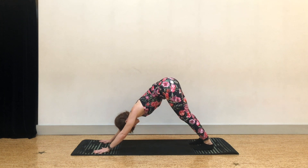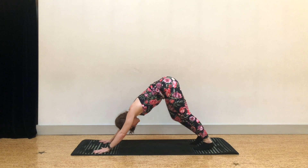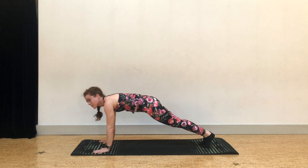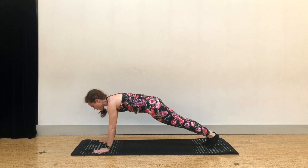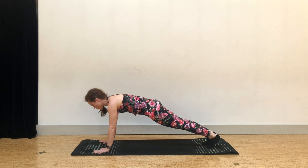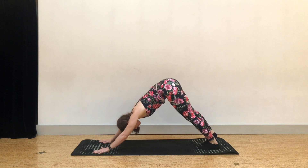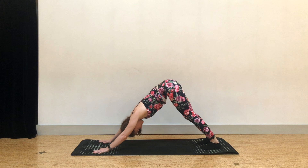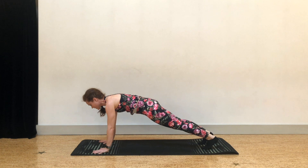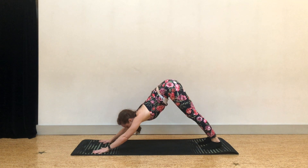Shift forward into plank — top of a push-up. Round through your upper back a bit, fingers spread wide. Connecting to core: lowest ribs knitting towards the front, hip points. Then rise it up and back to downward facing. Inhale, tip toes, shift forward. Round. Squeeze your glutes here. And up and back to downward facing dog.